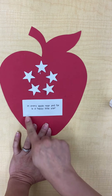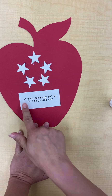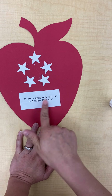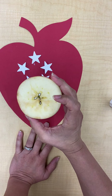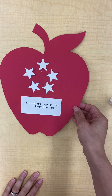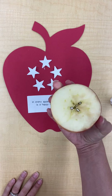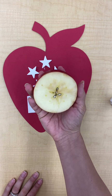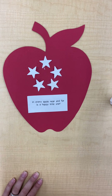So we have our red apple piece, our five star pieces, and the little saying that says 'In every apple near and far is a happy little star.' Make sure when you're finished you send your teacher a picture of your project. And if you have a grown-up cut an apple and you see the star in the middle, send us a picture of that too. Have a good day, bye!